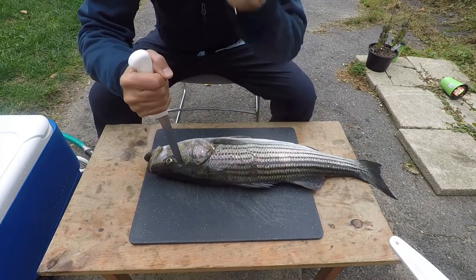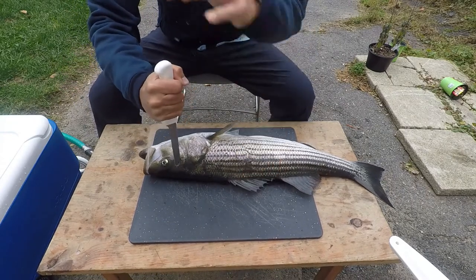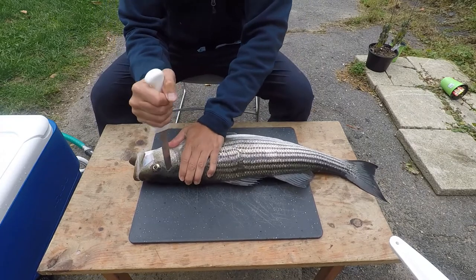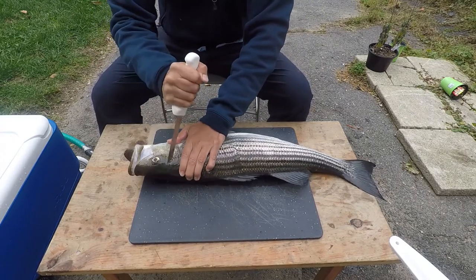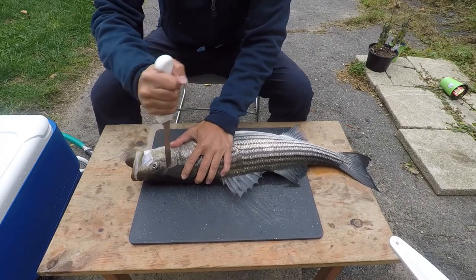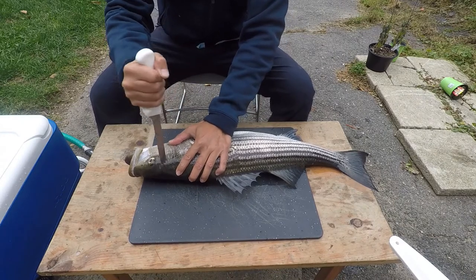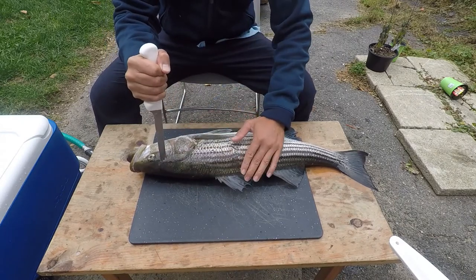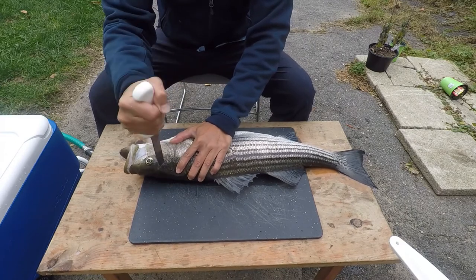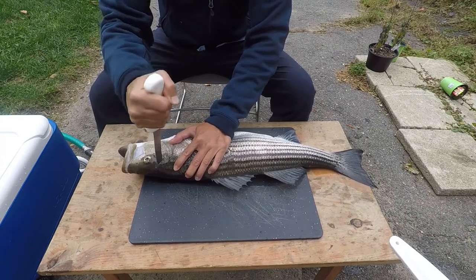The first step of Ikejime is to use a knife or a brain spike to euthanize the fish. The fish's brain is a few inches behind and above the eyes. Make sure to point the knife away from your hand and spike the knife straight into the brain. Then roll the knife around the brain to make sure that the fish is brain dead. You'll know when you have hit the brain when the fish fins flare up and ultimately the fish body relaxes. The fish is now euthanized and cannot feel any more pain.